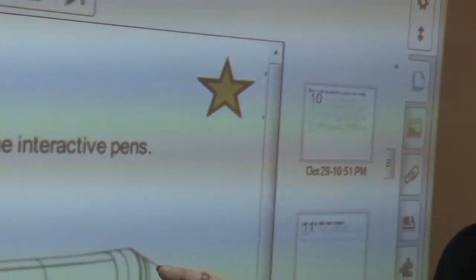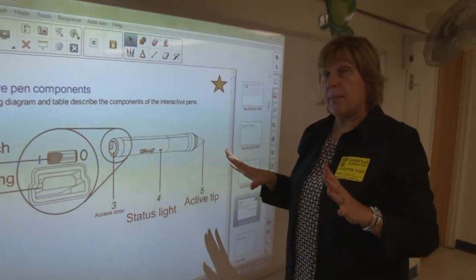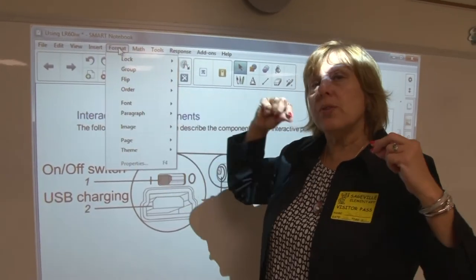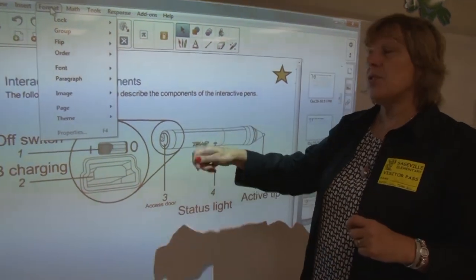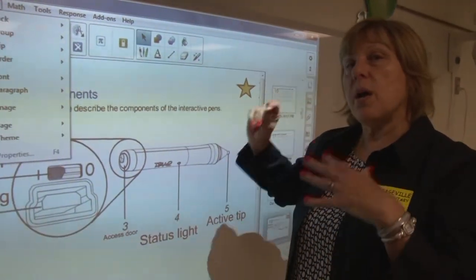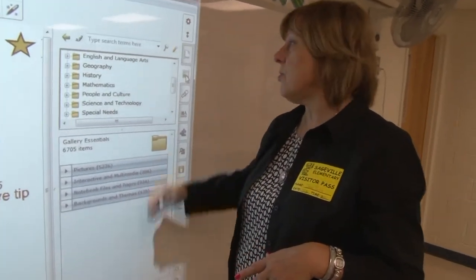Everything I have done with this board and this projector this morning was set up ahead of time. Most of your work will be done using Smart Notebook software — you will set it up ahead of time and use it during class. You will have students come to the board and write, move words around, and use things from the gallery to engage students.